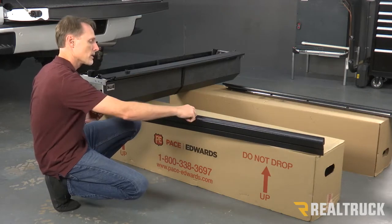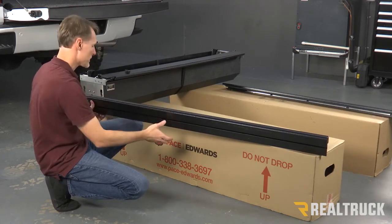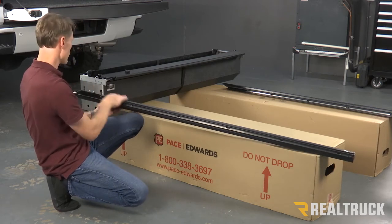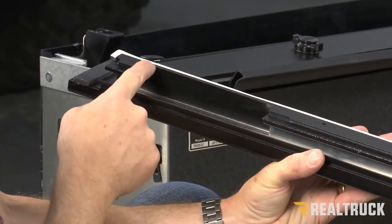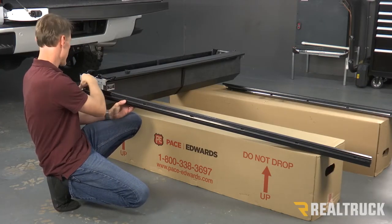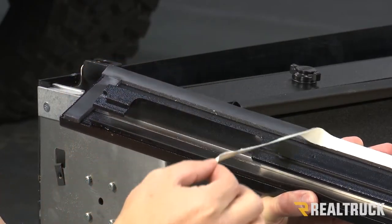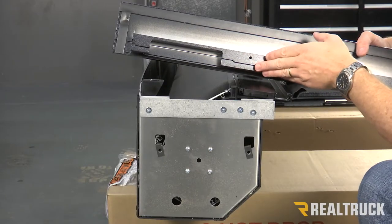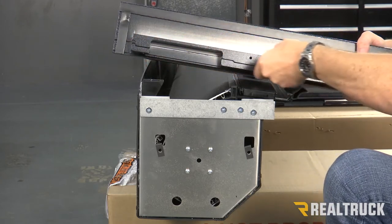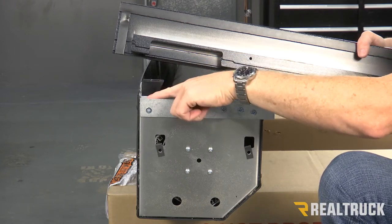When I split this over to the inside, we're going to have the channel that the blanket of the cover slides back and forth inside of. To identify your driver's side and passenger side, up at the front where you meet the canister, you're also going to have this large cutout. We've also got some gasket material, and that gasket material has some protectant over top of it. We need to peel that protectant off of the gasket. Now this step can be the most challenging part of the install. This portion of the rail — this part of the channel — needs to slide into this grooved area on the canister.